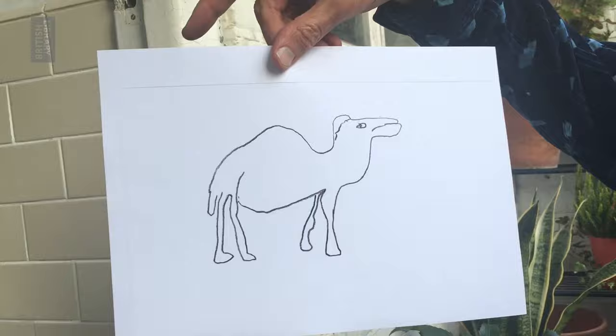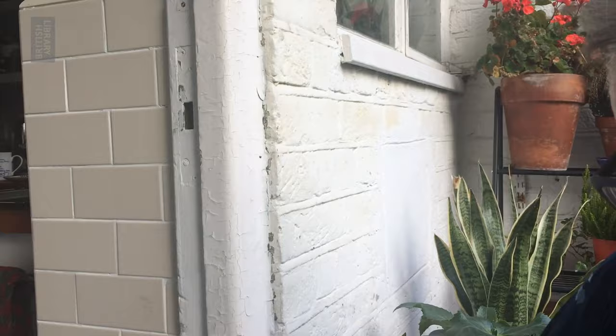Hello, my name is John Hegley and the British Library has asked me to look through some of my notebooks and old files. I found a drawing here of a dromedary or a camel — you'll see it's got the one hump there.